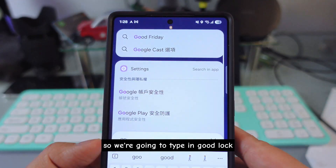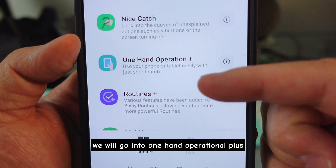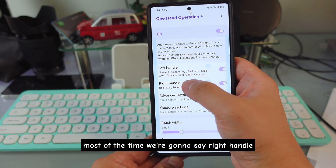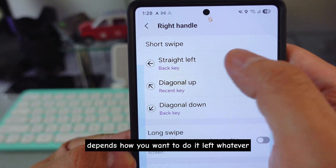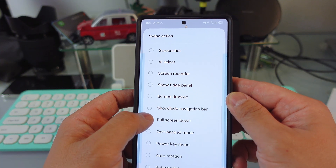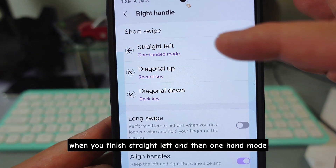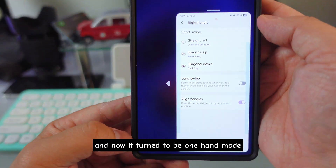The first way: go to Good Lock — type in 'Good Lock' — very simple. When you're in Good Lock, the second step is to go into One Hand Operational+. Now, depending on which hand you use most of the time — we're going to say right handle, because I use my right hand most of the time. You can also select left. Then look for One Hand Mode. Now you can see 'One Hand Mode.' Do a swipe left, then one hand mode activates — it will look like this. That's one way of doing it.